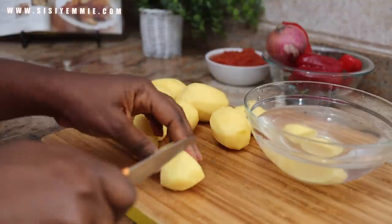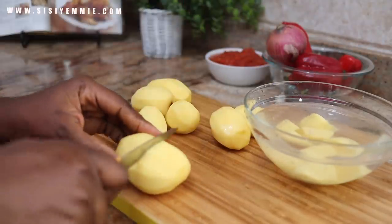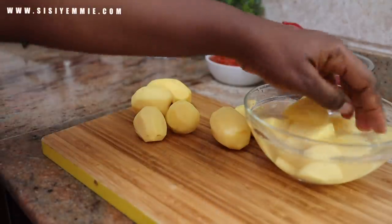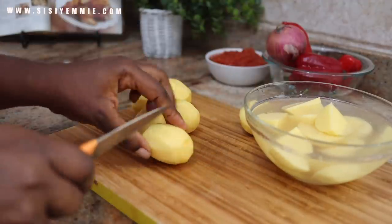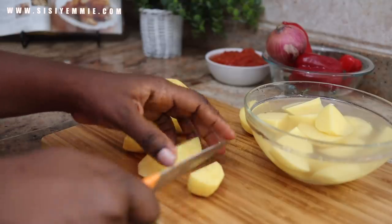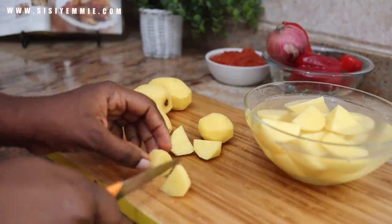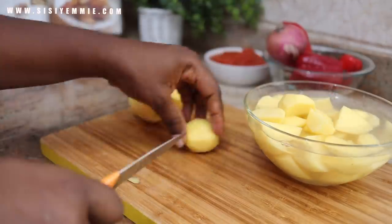Do you use potatoes in a lot of your cooking? I feel like one of the reasons we don't use a lot of Irish potatoes in Nigeria is because they can be pretty expensive — people would rather buy yam. But I'm telling you, you need to give potatoes a try. If you're tired of rice and swallow and think Nigerian food doesn't have a lot of options, you need to open your heart to potatoes and the magic you can make in Nigerian cuisine.